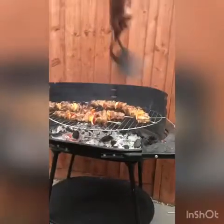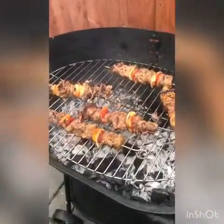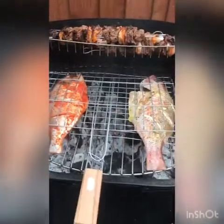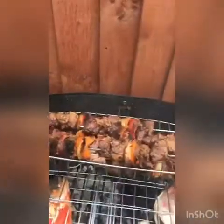We have already started with the beef, and we are having another burger. The beef didn't actually take that long to get cooked.